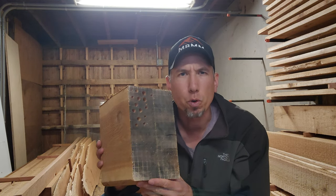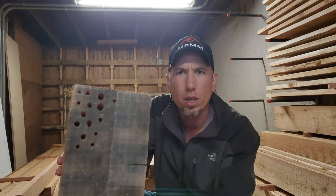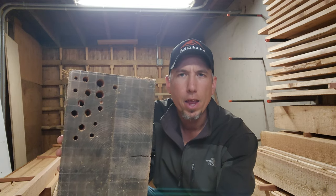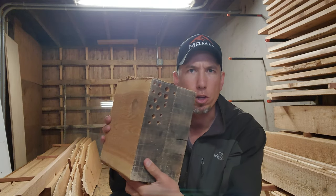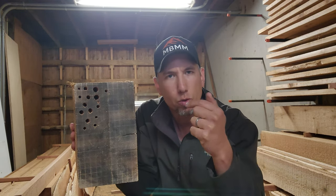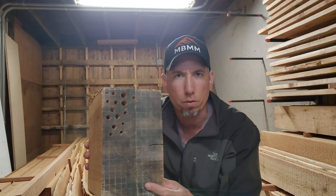Well, I'm back on these mason bee houses and it's been a couple of months. I think I was working with these big blocks — these cutoffs from the sawmill — trying to get those holes drilled out with a six or seven-inch drill bit, making sure I don't go through the back since they've got to have a bottom. But it was a real pain trying to get down six inches with that self-augering drill bit and pull it back out — it just didn't work very well for me.